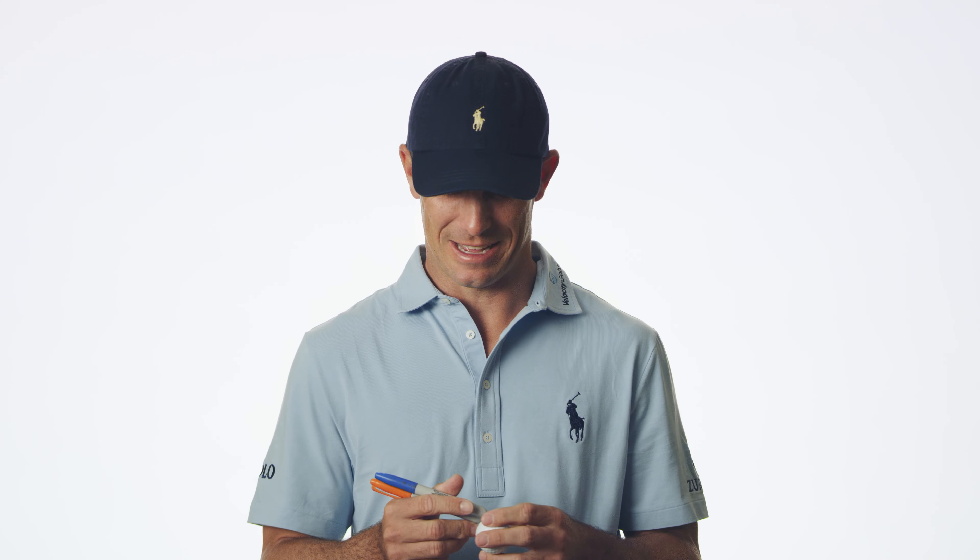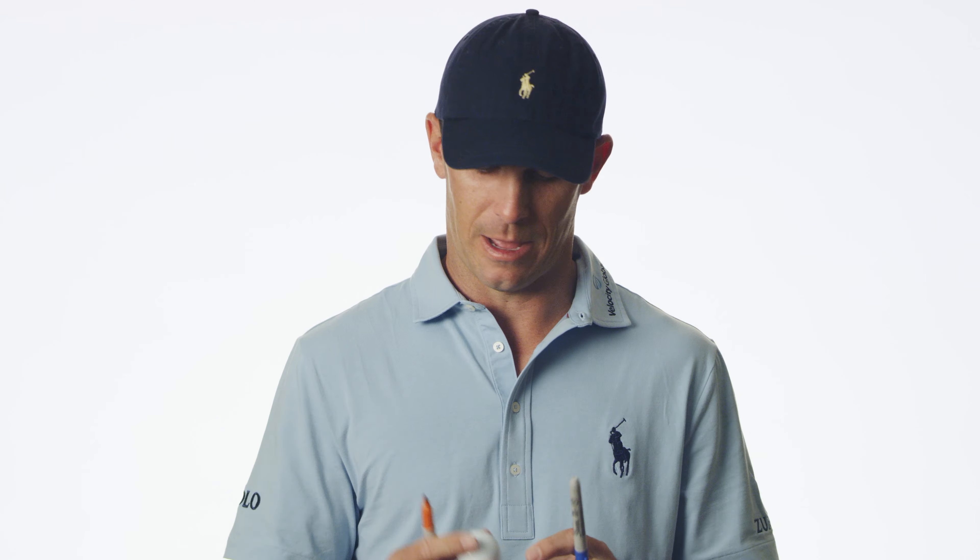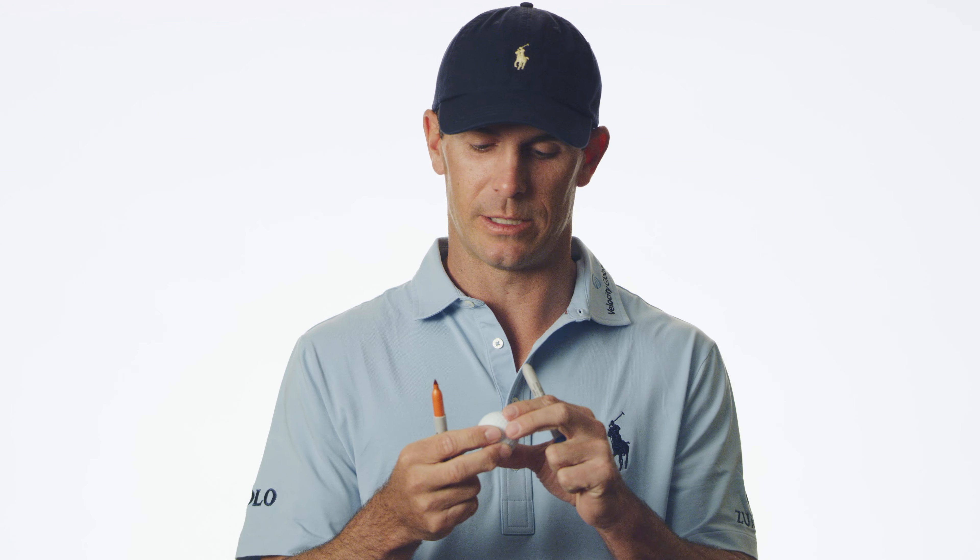I am a superstition guy. I did play baseball for 10 years and baseball players are known to be a little superstitious. So since I've been in college I've marked my golf ball pretty much the same way — with an orange and blue marker — and I always mark the orange dot the same way.